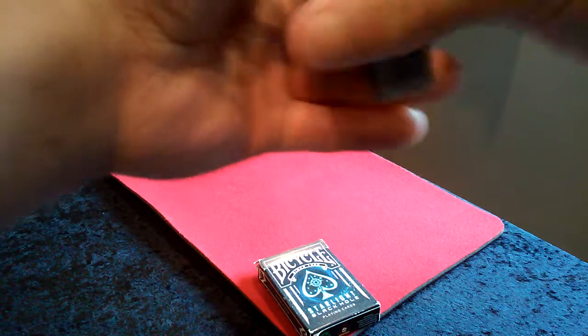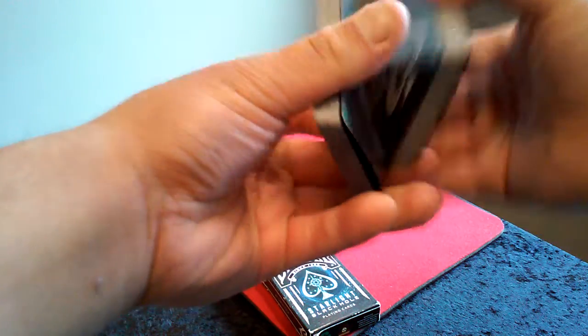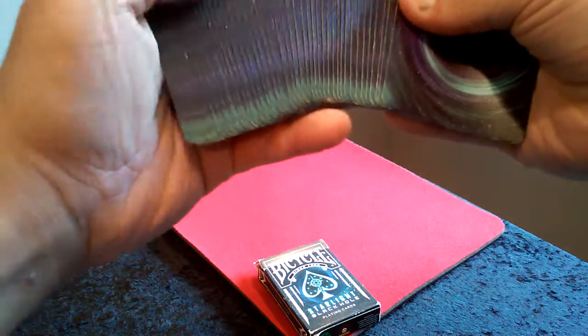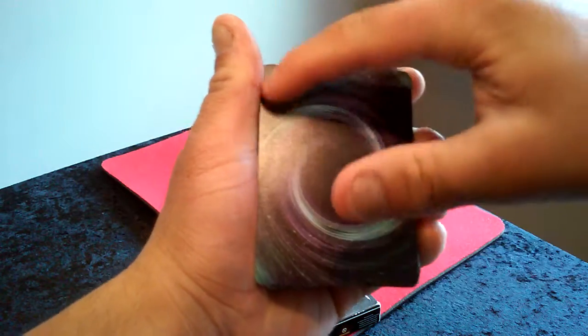Now I'm going to talk about where you can purchase this deck. I purchased this deck on Amazon. This deck is about $12 — it's a bit expensive, but it's really nice. Also, these are borderless cards.